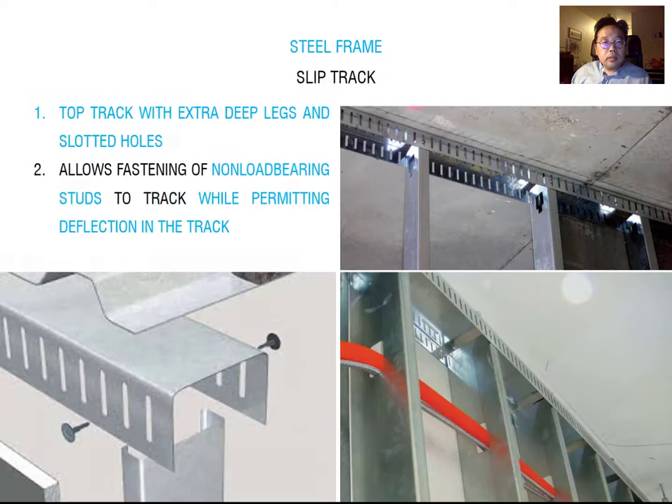Next is bracing. Light gauge steel is very thin and sometimes not very stable. To protect the wall and connect it firmly, we usually use bracing between the vertical studs. When bracing is used between the studs, your wall can be more firmly connected.